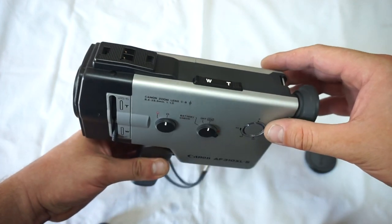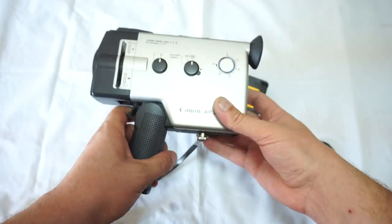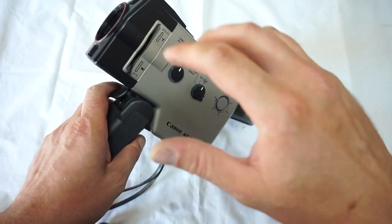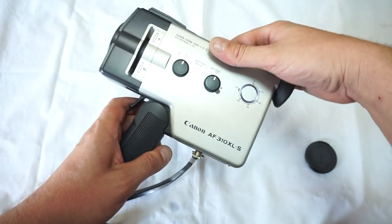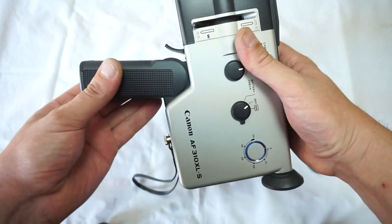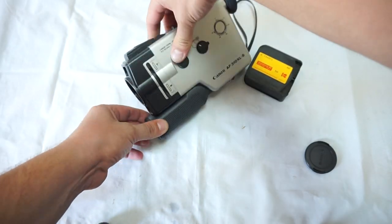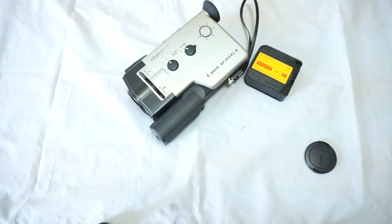This is a collector's piece already — very rare to find cameras nowadays with working autofocus. Everything on the camera works; it's literally like a brand new one. Off, close the handle. Please follow and subscribe — thank you.